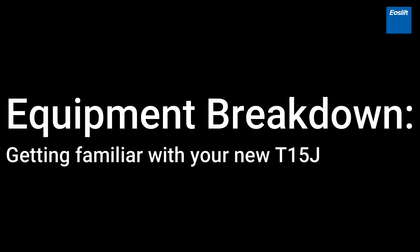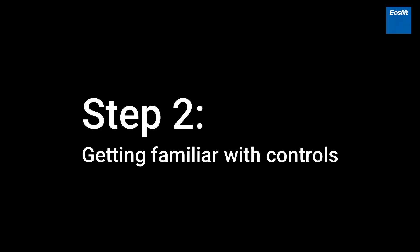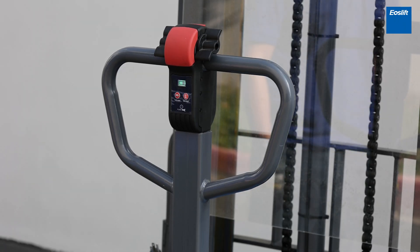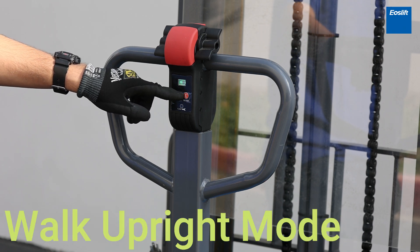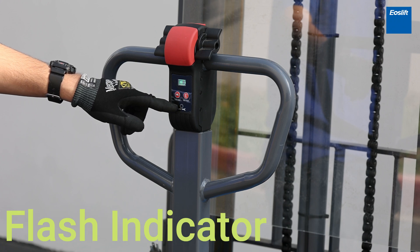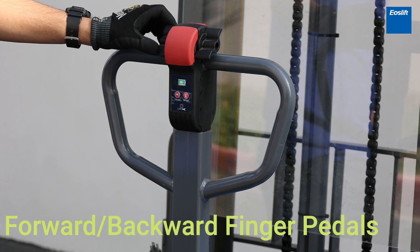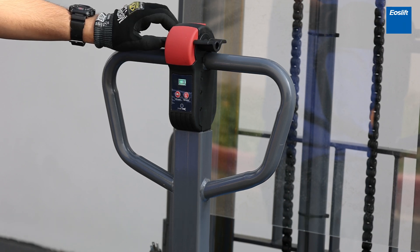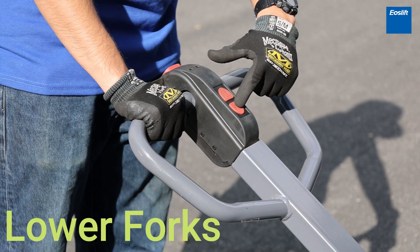Getting familiar with your new T15J and its controls. Key components include: Battery Discharge Indicator, Turtle Speed Mode, Walk Upright Mode, Flash Indicator, Belly Switch, Emergency Reverse Driving Function, Vehicle Horn, Forward and Backward Finger Pedals, Raise Forks, and Lower Forks.